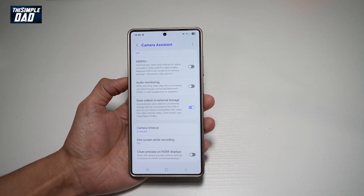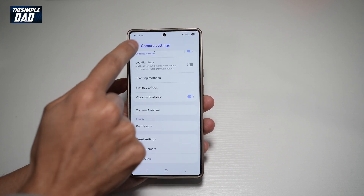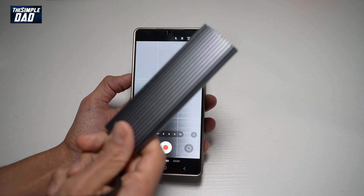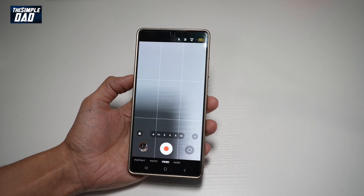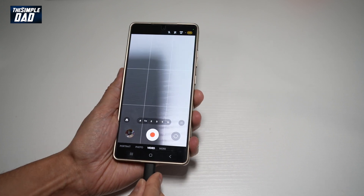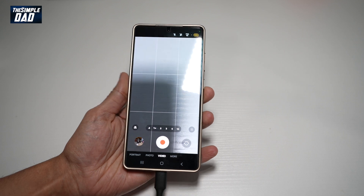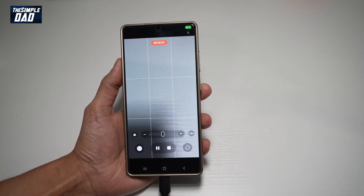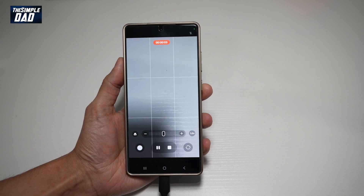Go ahead and turn this feature on. Now go back to your camera mode. Here I have a USB-C hard drive — go ahead and plug it into your phone using the USB-C wire. Now when you take a video, it will automatically take that video and save it into your hard drive.